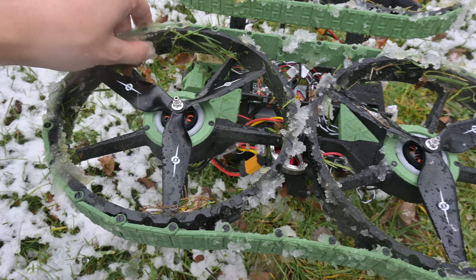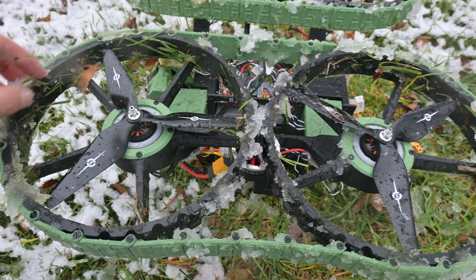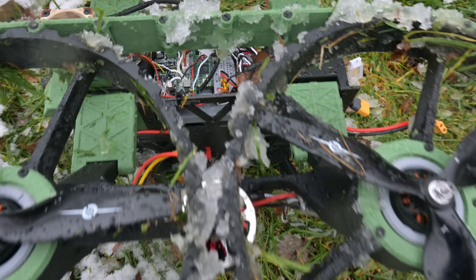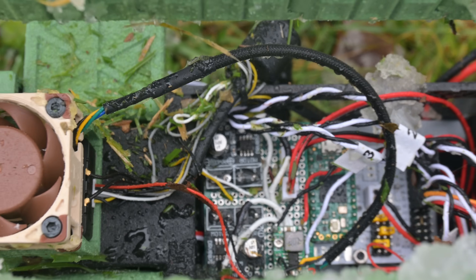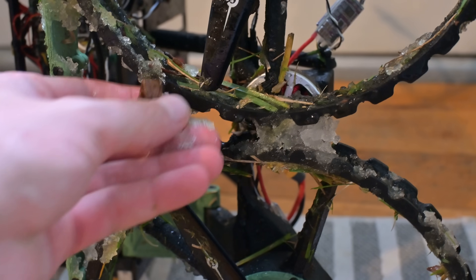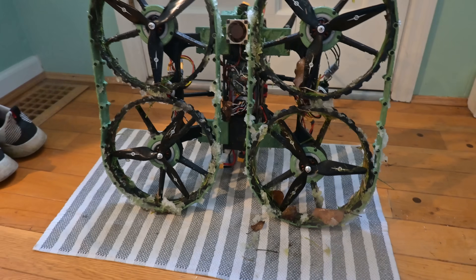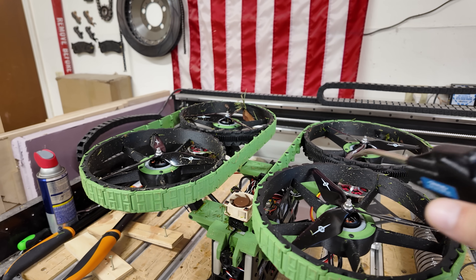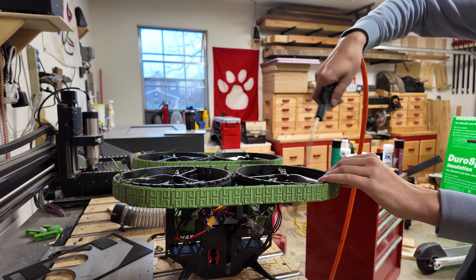There's ice and grass everywhere and everything's wet. The electronics are absolutely soaked. Alright, I got it inside — there's just so much ice. I'm going to let it sit on a towel and hopefully it all melts and dries off. I ended up using some compressed air to get the rest of the dirt off, and surprisingly this thing actually looked pretty good.